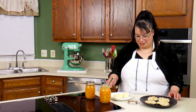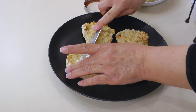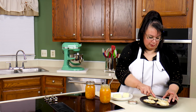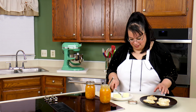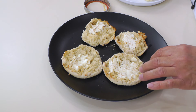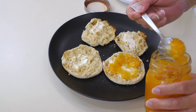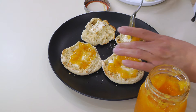So we have a little toast action here — actually, these are English muffins, my favorite. It's all about the nooks and crannies. And we have our little peach jam here. Peach jam is in the house — homemade peach jam!